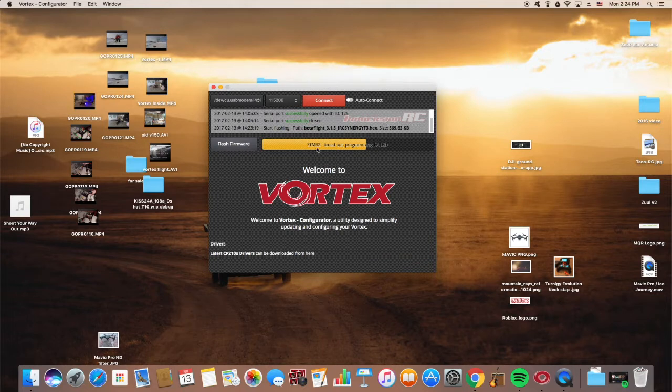For some reason it's a timeout programming fail, but I'm pretty sure that we're good to go. Yeah, so we're going to go into a bit of flight.